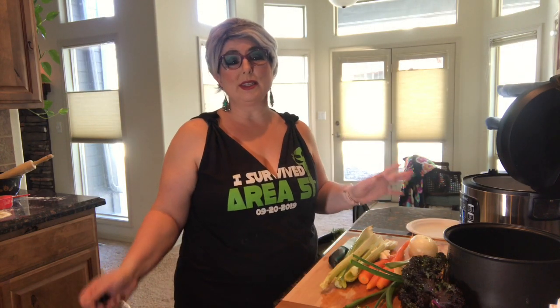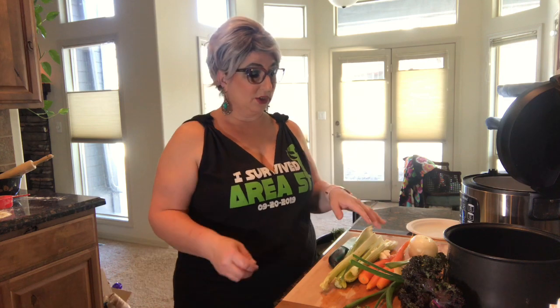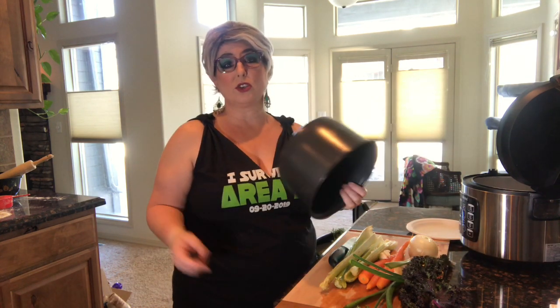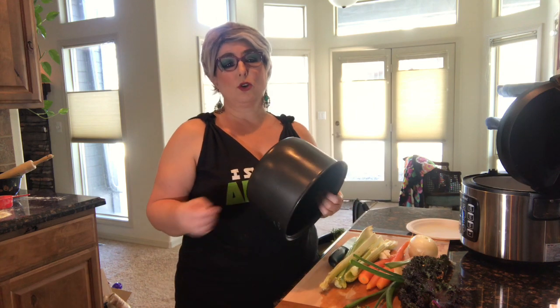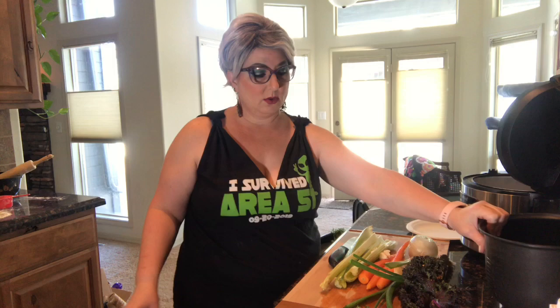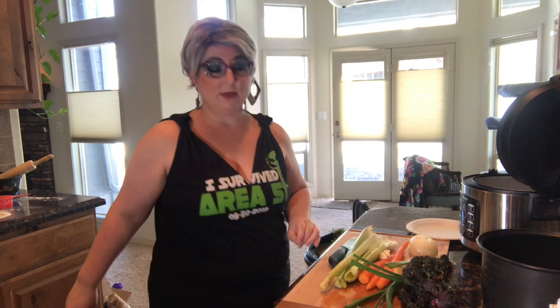About 20 minutes is enough time to cut up all your vegetables and put them in your pot — whether that's a rice cooker, crock pot, or a pan on the stove. So we'll just cut up all those vegetables.